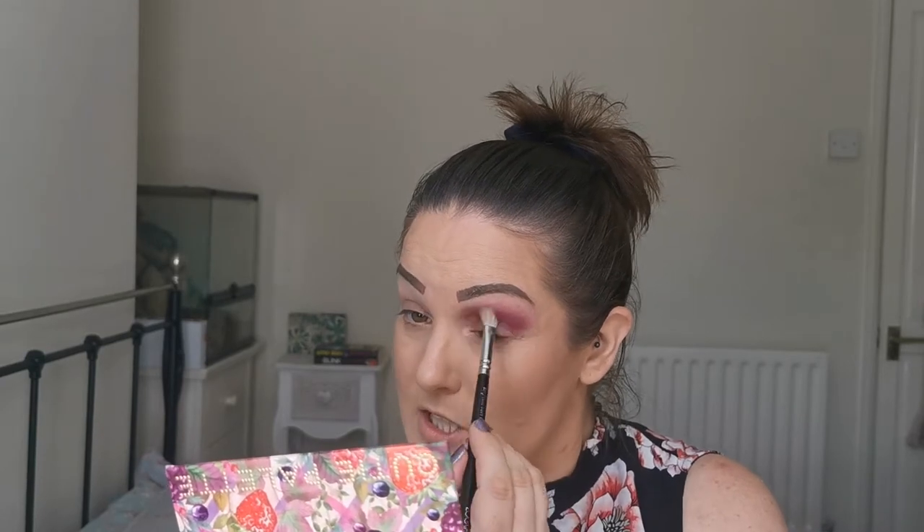Okay, so I'm just going to take a fluffier brush - this is the ZOEVA Luxe Soft Definer - just to blend out those edges a bit more.